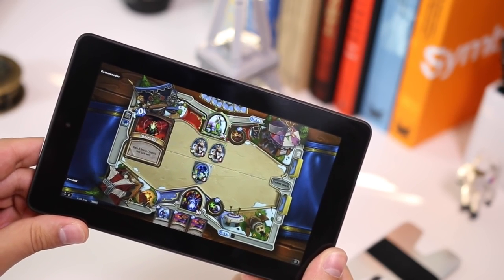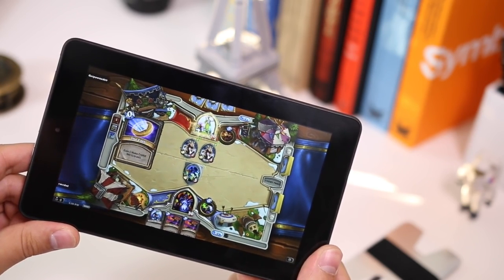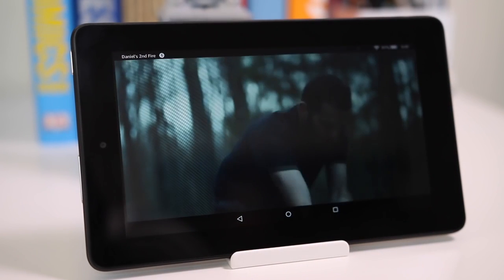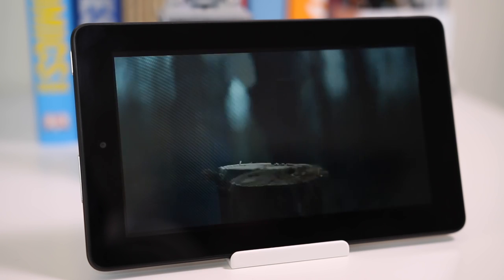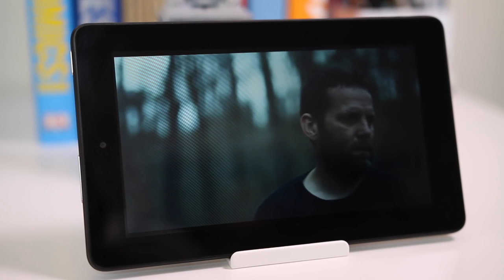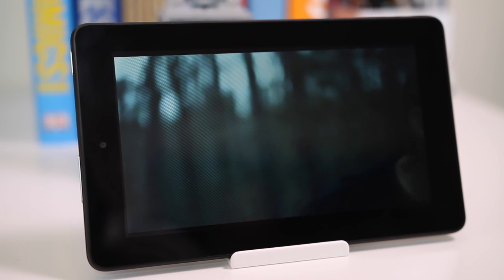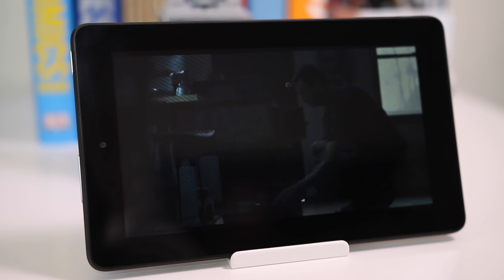The great thing about this tablet is that anything you open works as it should, and at no point are you reminded that you only paid $50. When you pay for something cheaper than other products you don't want to feel like you got an inferior product — you want to feel like you got your money's worth, and this tablet actually manages to make those $50 worth it.